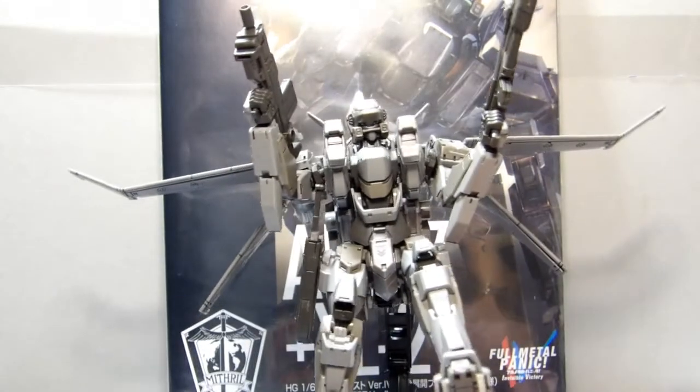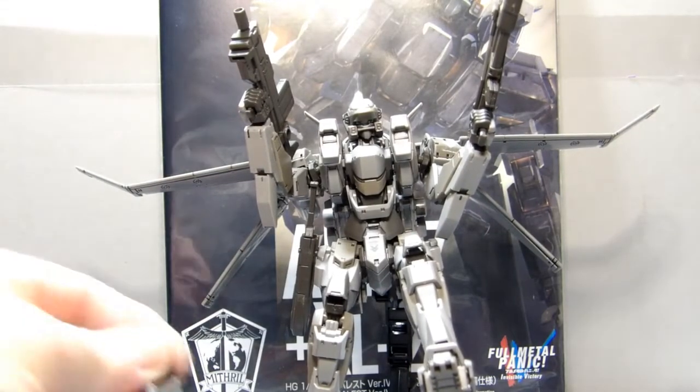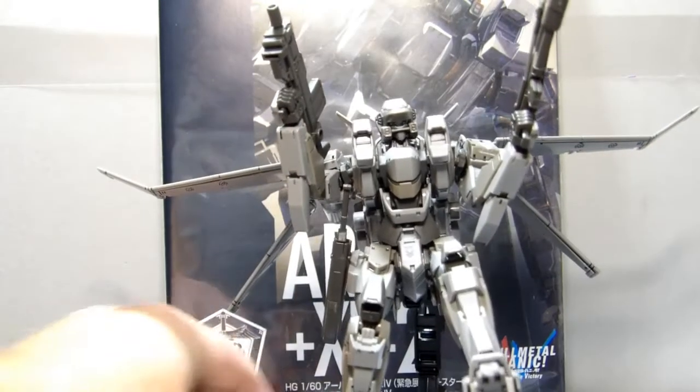You can make him look like he's falling and shooting at the same time. He comes with extra hands, of course — they all do, that's like a given.